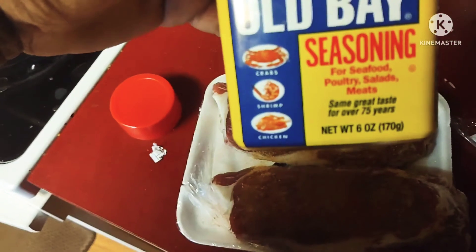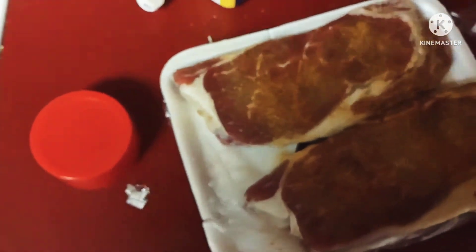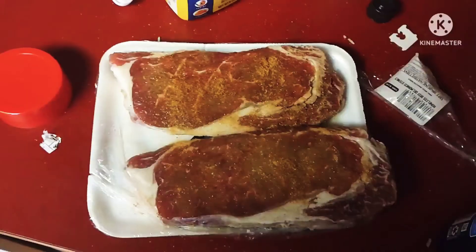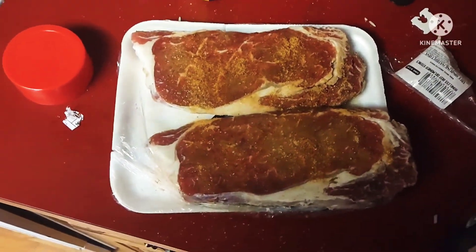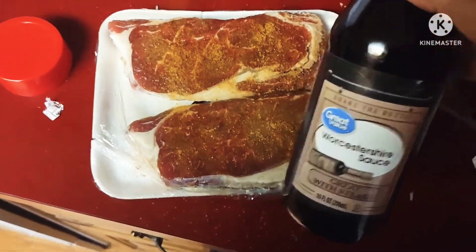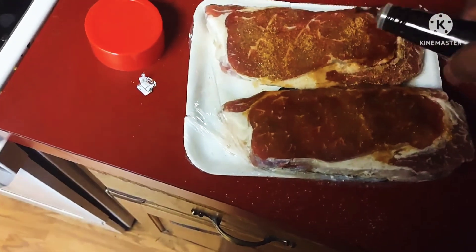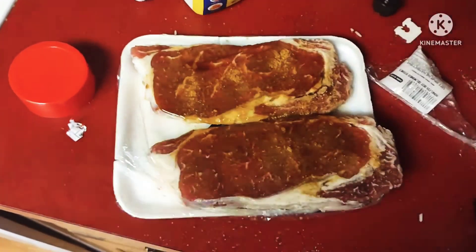Old Bay is not just for seafood. And I'm going to add some Worcestershire sauce — yeah, look at that. Okay guys, these steaks are ready to cook.